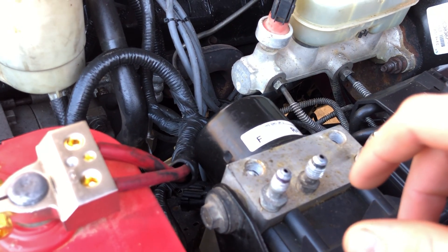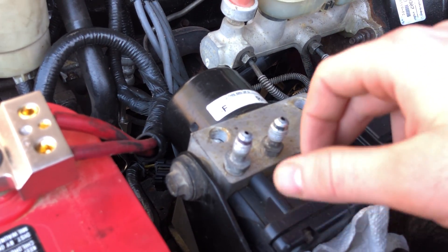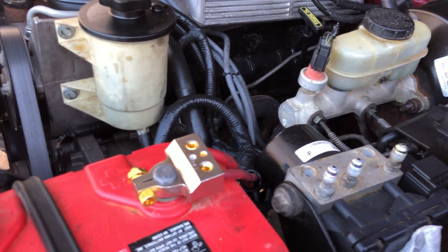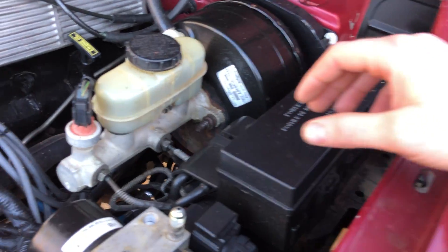This is the master cylinder from the Explorer, which has the plugs and everything in it for the ABS — which I'm not using. But if you don't have this module, your speedometer will not work. Not sure why that is, but that's just how it is.